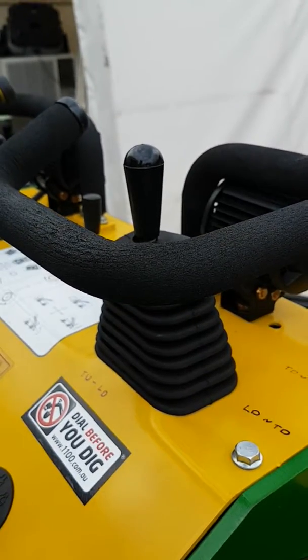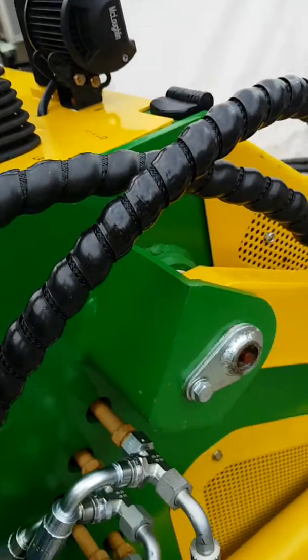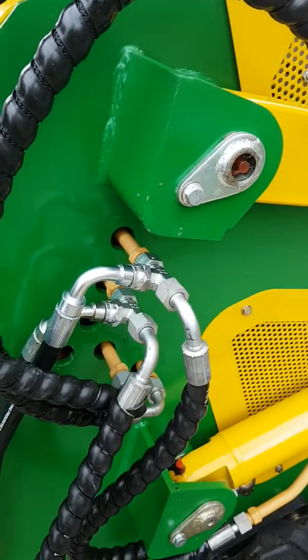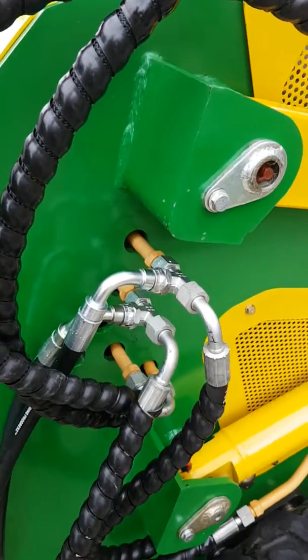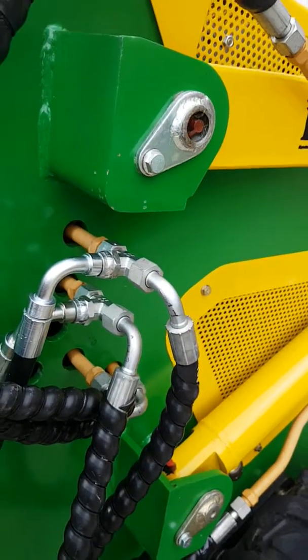Mini diggers and bigger diggers are a little bit different, so we've modified this. I've put together a kit, and just to follow it very quickly — if you're installing it, it's pretty easy. You basically undo your hoses on the side and then start to reconnect them.